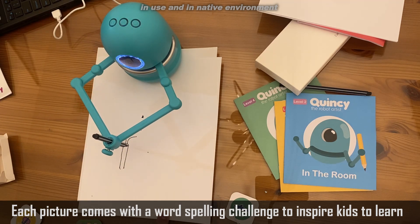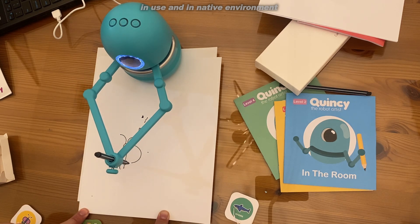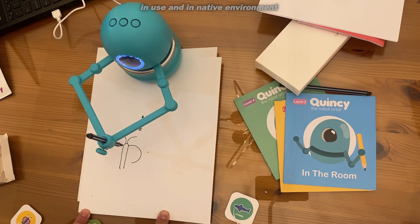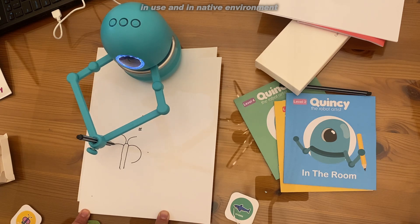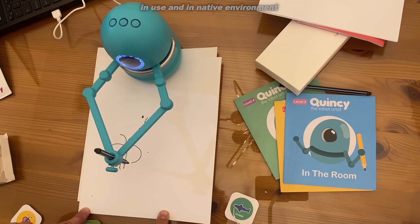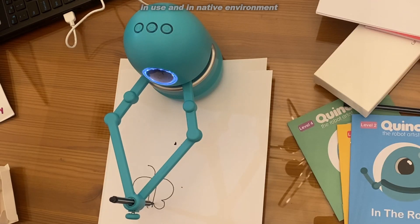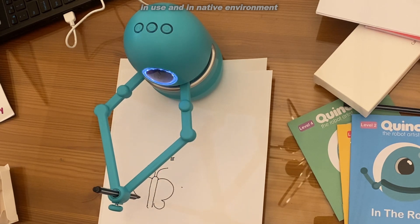We don't have enough technology out there that's built for kids to really start to learn and develop fine motor skills. At a young age, just being able to hold a pen correctly is important. Practicing handwriting skills is something that kids don't get enough of nowadays, so being able to use Quincy and learn is absolutely fantastic.